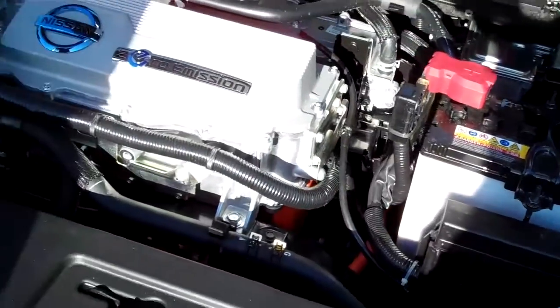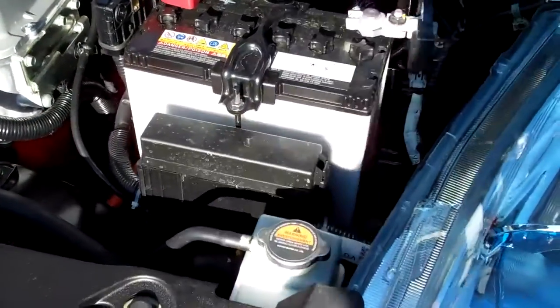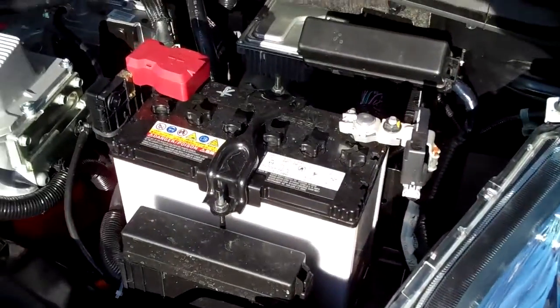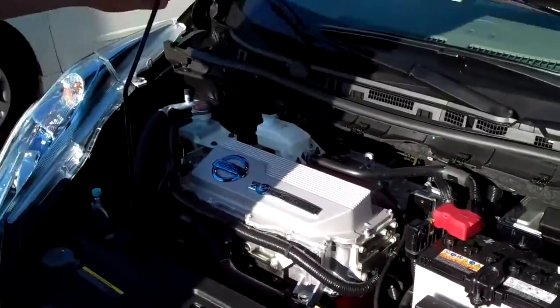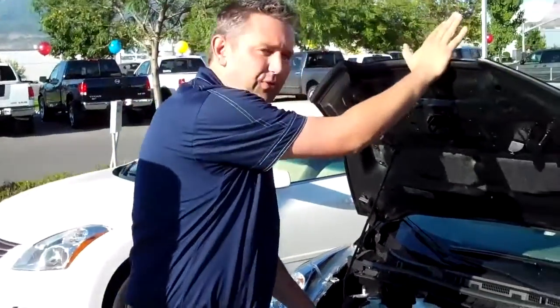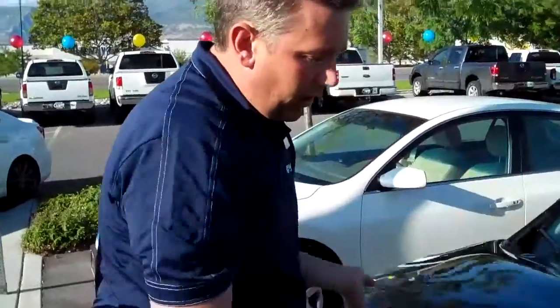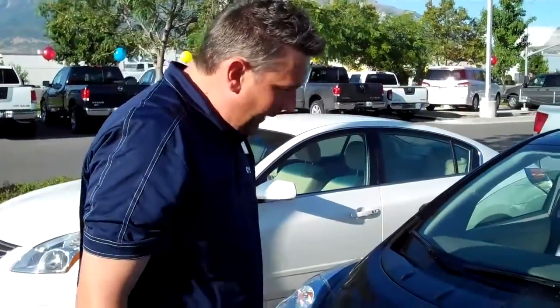As you can see, this is a complete change in the way we know cars. The batteries for this car are actually under the seats of the front and rear of the car. So you're basically sitting on the batteries.